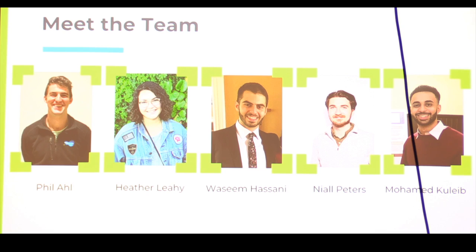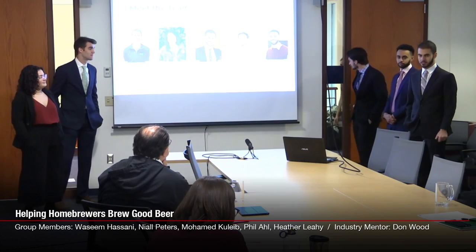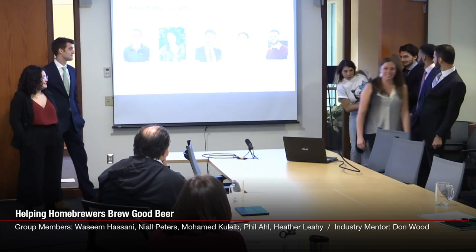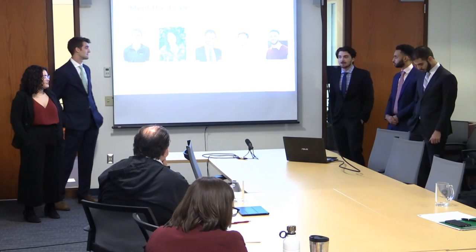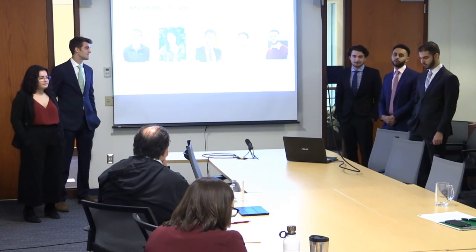My name is Phil. I've done previous co-ops in biotech and batteries. My name is Heather. I've done co-ops in the biotech industry, semiconductors, and the food and beverage sector. My name is Laseem. I've done previous co-ops and internships in wastewater. I'm Niall. I've done co-ops in nanotechnology and biotechnology with a particular focus on process development. I'm Mohammed. I did my co-ops in the oil and gas industry.